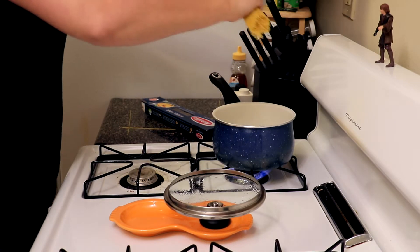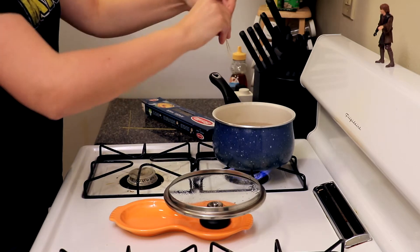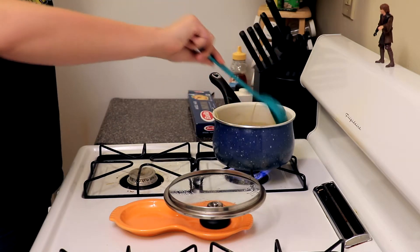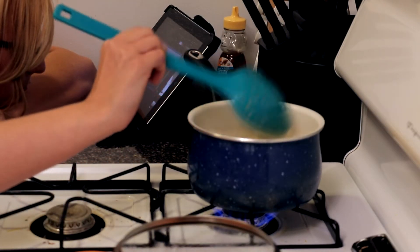Step nine: break the noodles in half, then put all of them in the water quickly. Step ten: stir noodles with a spoon. Step eleven: keep stirring. Step twelve: watch Netflix while stirring because it's going to be a while.